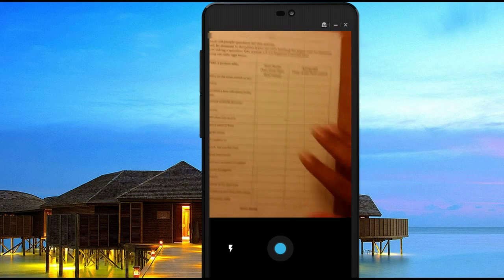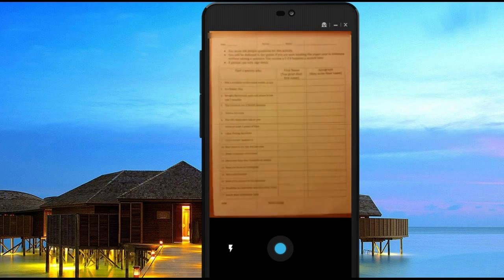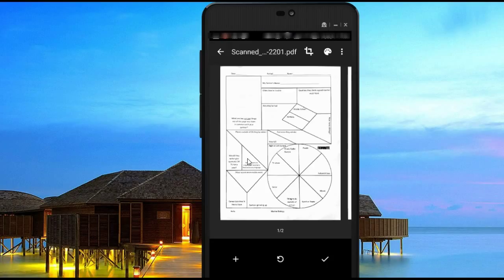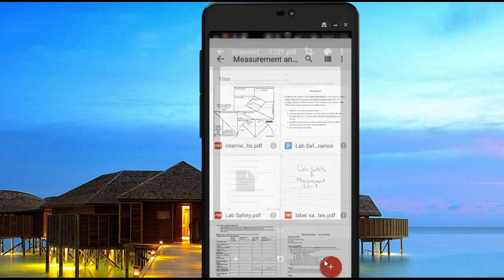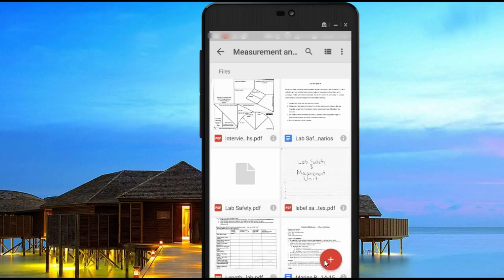Go ahead and scan in the next page. It kind of does what CamScanner does — it tries to auto crop for you as long as there's a high contrast background. Once you've checked them and think they look okay, click the check mark and it will upload to your Google Drive. So that's just one more way to get PDF files into your Google Drive, and this is available on both Android and Apple phones.